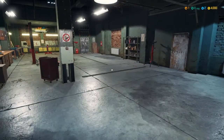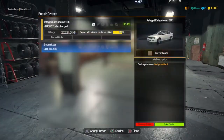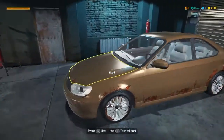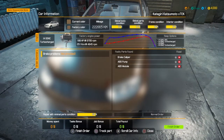All right, we're here. We already got our first call, so I'm going to go to the calls — brakes, I'm good at the brakes. We're going to bring this car in here and let it load up. All right, car is going to be right here. Let's see — something wrong with the brakes. Let's see, it needs a brake caliper, ABS pump, and ABS module.